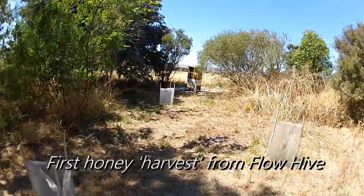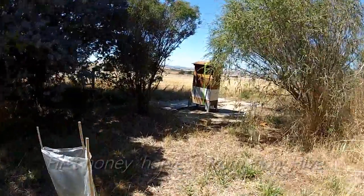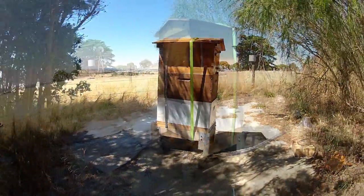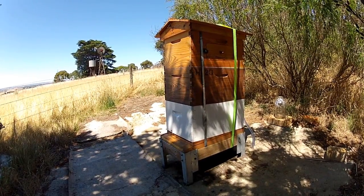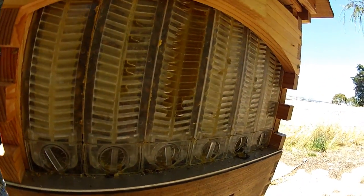Hey folks, this is our very first harvest from our Flow Hive. Tucked away in a bit of shelter here, with a couple of brood boxes underneath, a Queen Excluder, and then the Flow Super on top. This is with the back off and you can see the honey in there.